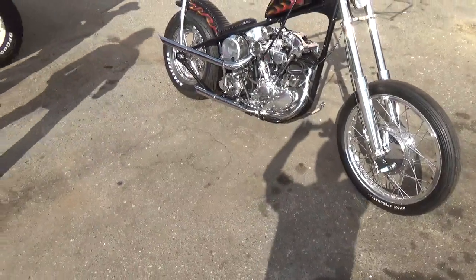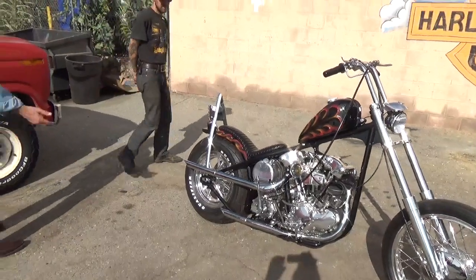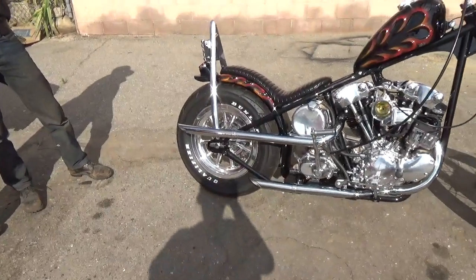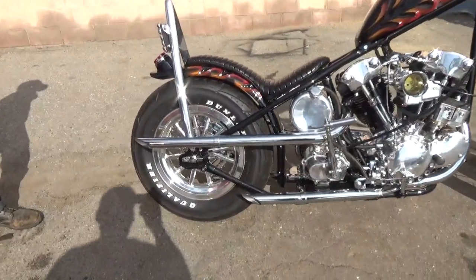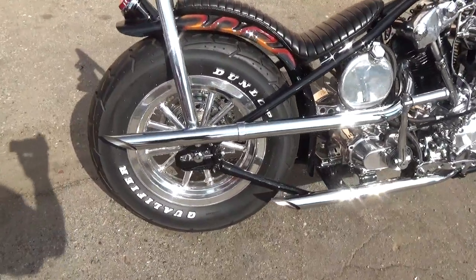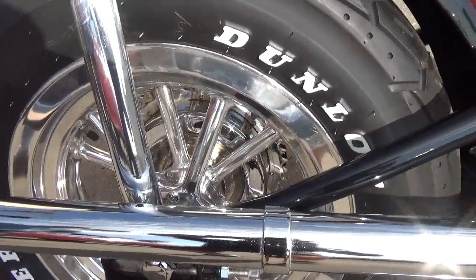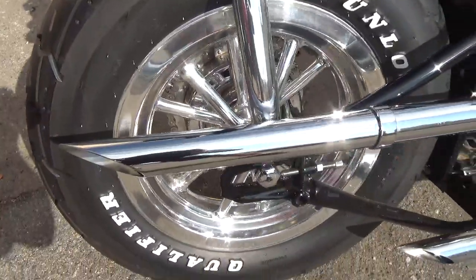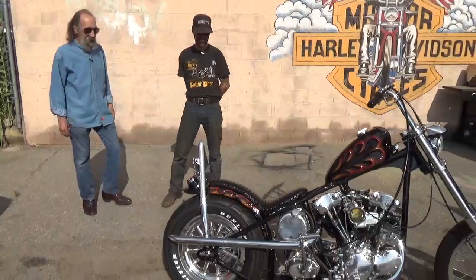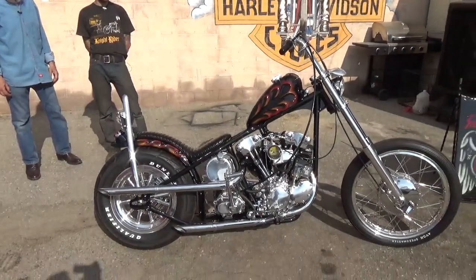That wheel — we hardly even talked about that wheel last time. That wheel in and of itself is a piece of artwork. It was kind of a mission — it's machined for a mechanical brake, which they weren't obviously made for. It's a 15-inch, 12-spoke American wheel. My polisher just rolled his eyes when I came walking in with that thing. He goes, 'You know what that's gonna cost, right?' I said, 'Don't even tell me until it's over.' He polished it really, really nice.